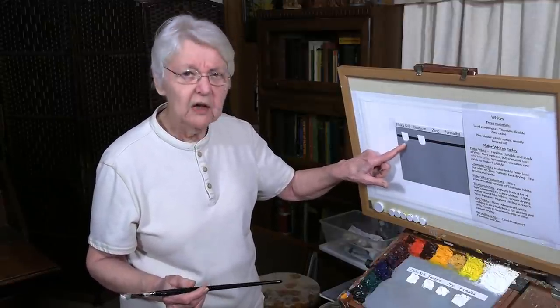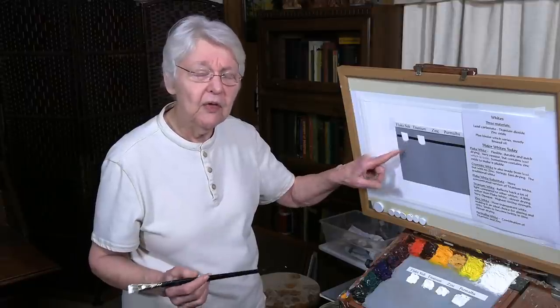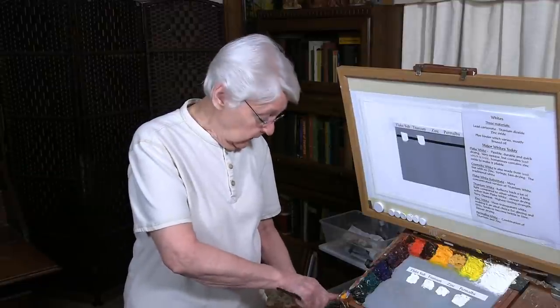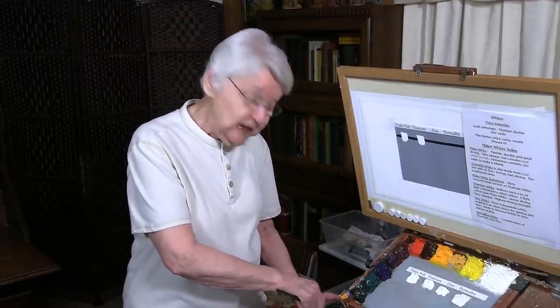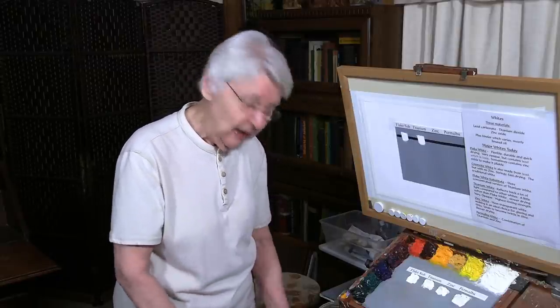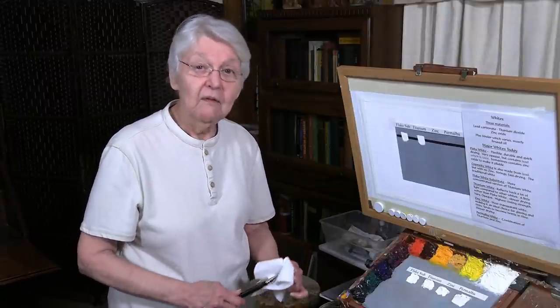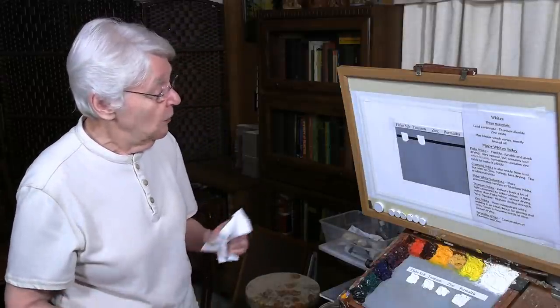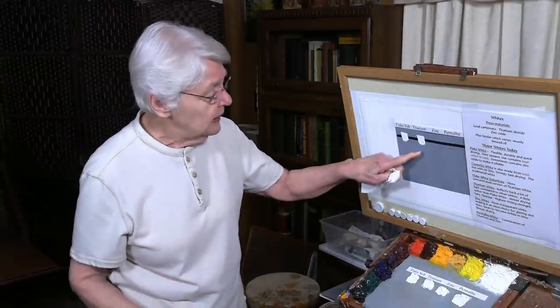The flake white substitute is a good substitute if you don't want to work with the toxicity of lead. Back in the early days when I first started painting, I didn't know about the toxicity of flake white — they didn't even put contents on the packaging back then. It wasn't until we discovered what materials go into oil paint that we knew flake white was toxic, and that's when I switched to different whites. Titanium is what I mostly use.